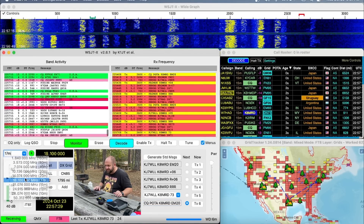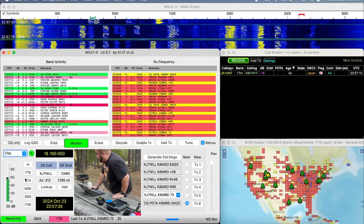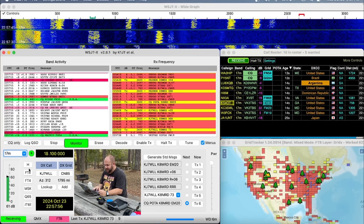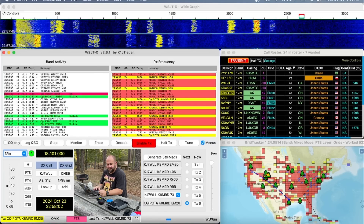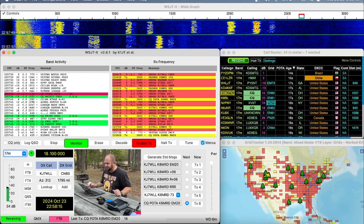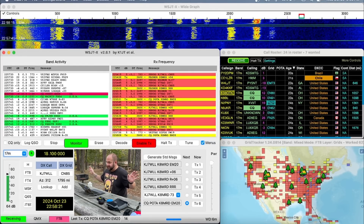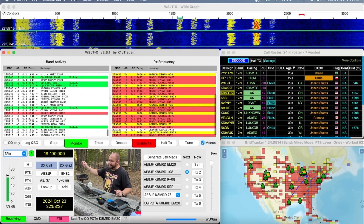We are unlinked, and now let's enable CQ on 17 meters — just over four watts here. SWR very, very low. I cut this antenna kind of towards the bottom of the bands because I'm really just going to use it for FT8, but it's resonant across the whole band. This KM4CFT antenna is the bee's knees.